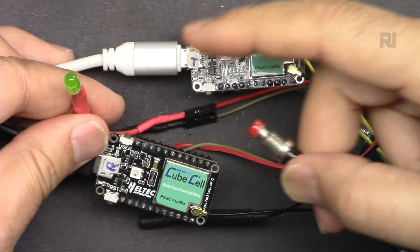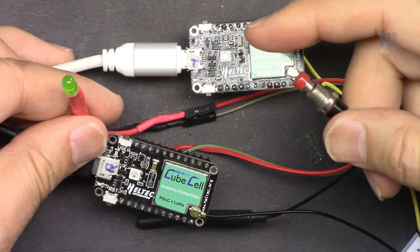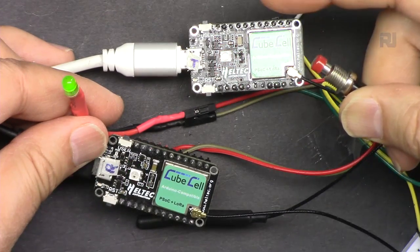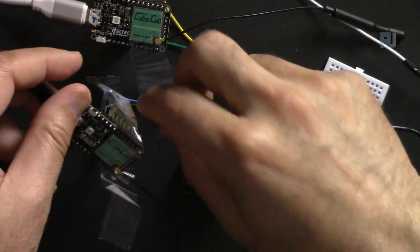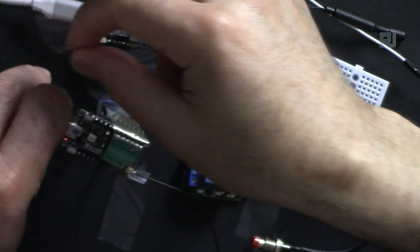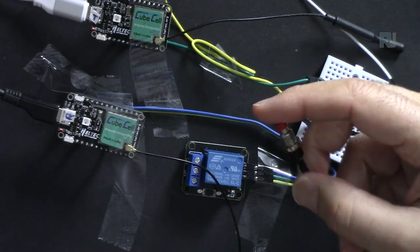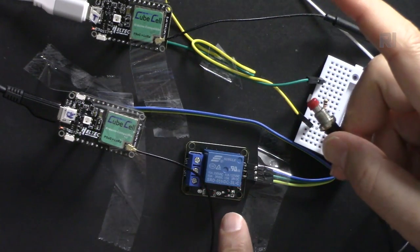We can also connect an LED. Press it once and the LED will turn on; press it again and it will turn off. We can change the code so it's on only when you press it and turns off when you release. Or we can use it as a toggle switch: press once to turn on and it stays on, press again and it turns off.